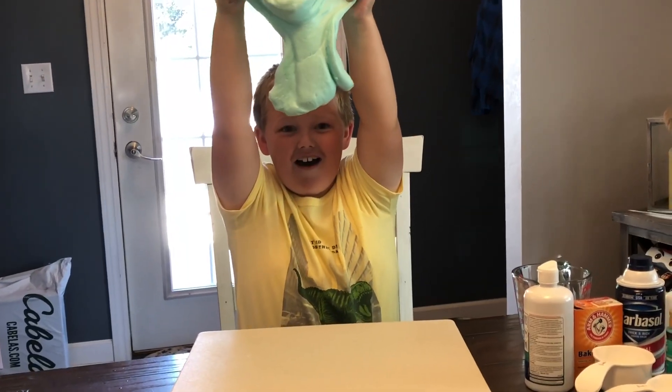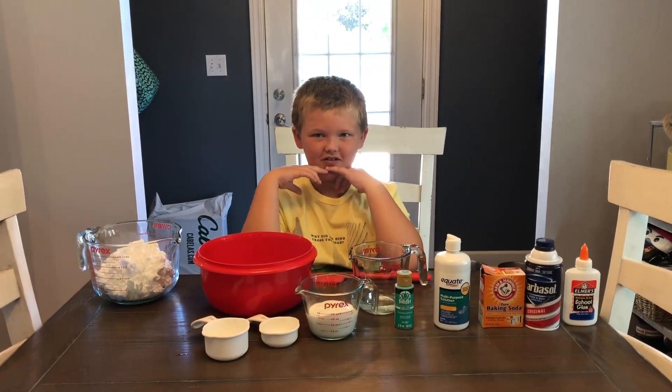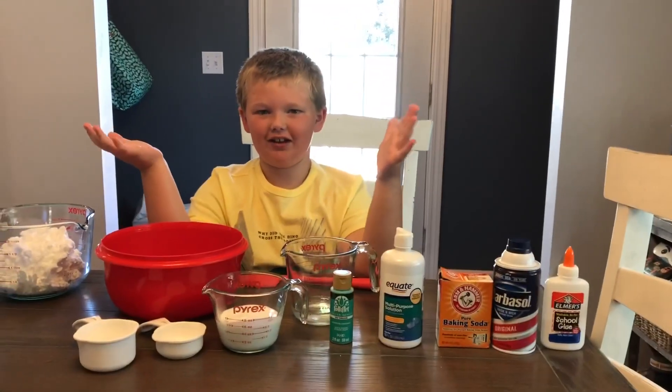Today we're making slime! Welcome to BoseWhatever channel. Today we're making fluffy slime.